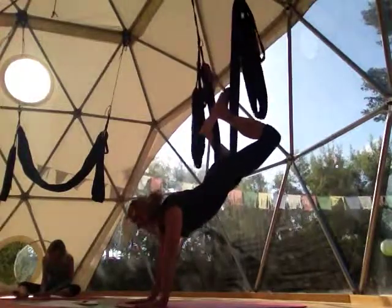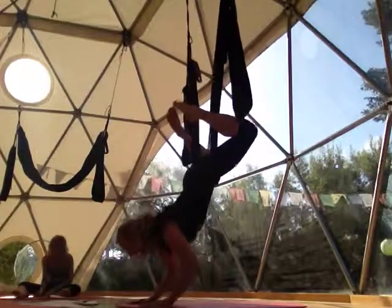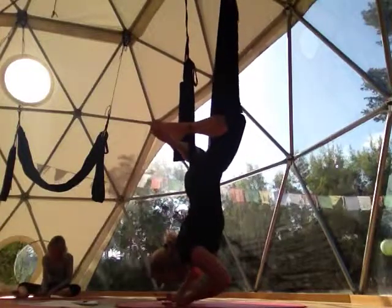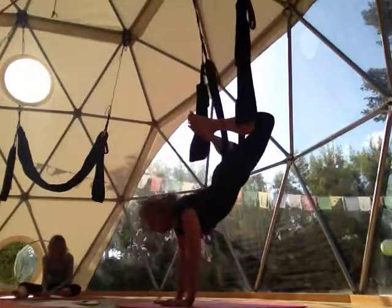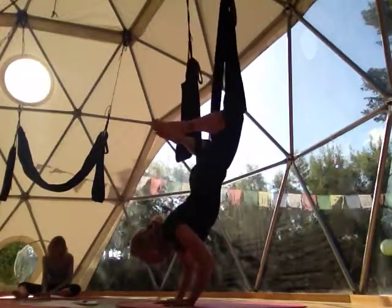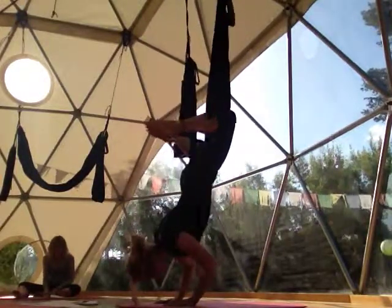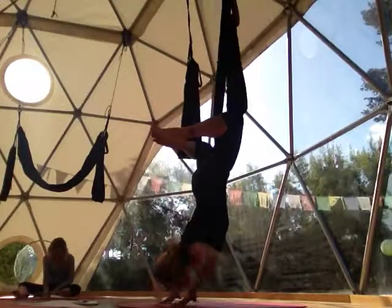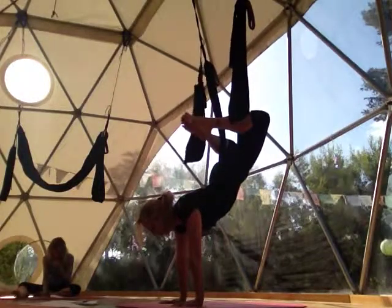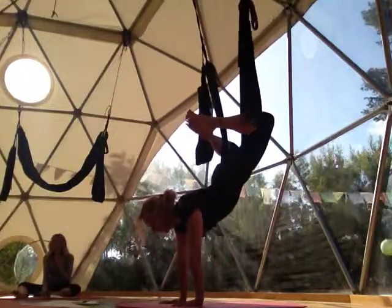Up dog allows us to come into a chaturanga where we can practice doing some push-ups. I can take my arms off the ground entirely, get my hands right underneath my shoulders — this is also like a handstand position. Exhale and lower, inhale come up. Notice my elbows are bending in towards the sides instead of out, just like a chaturanga. Because they're supported by the swing, the person can choose how much weight they're going to have in their hands.